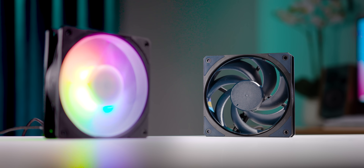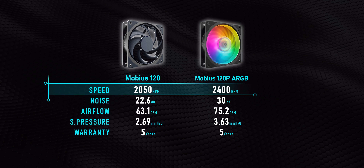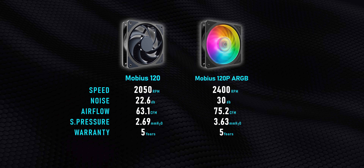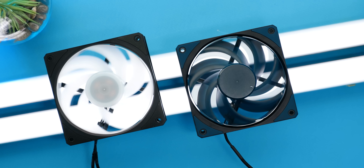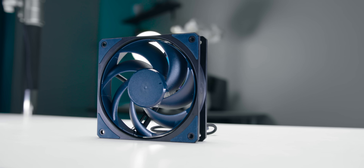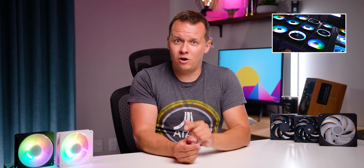Let's explain what we've got here, because the Mobius family — every single one of these fans basically looks identical — but there are vast differences between models you need to know about. Starting with the standard Mobius and the Mobius 120p ARGB: the blinged-out one runs about 20% faster while delivering significantly more static pressure and airflow. It also makes more noise at full speed, but at identical RPM both fans perform almost identically, though Cooler Master claims the standard model has a slightly better noise-to-performance ratio. I tested the ARGB version in our 120mm RGB fan roundup, and it was one of the absolute best RGB fans.